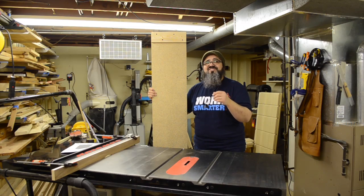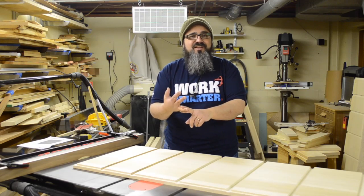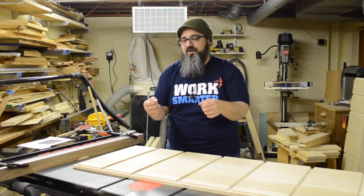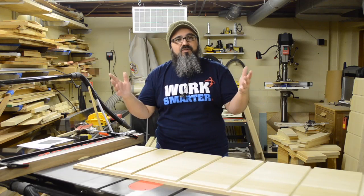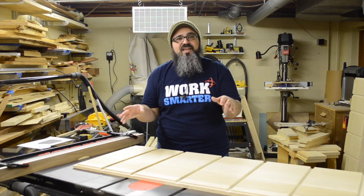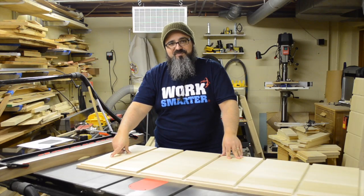The glue-up process ran into a little sticky issue — excuse the pun. My biggest concerns with glue-ups are: not having enough clamps, the glue drying too fast, or everything slipping out of place. In this situation, everything went great until I took the clamps off and discovered one of the panels had a nice little cup right down the center — right at the glue line.